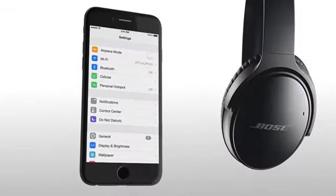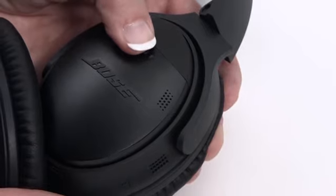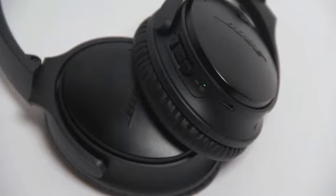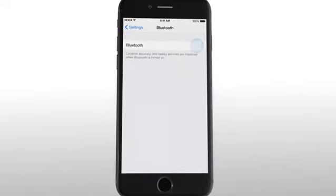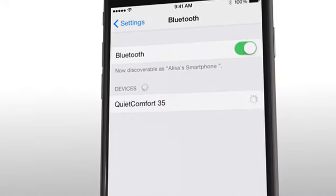Now let's walk through pairing your headphones with your Bluetooth device. Simply slide the power Bluetooth button to the Bluetooth symbol and hold until you hear 'Ready to pair,' or the Bluetooth indicator blinks blue. Next, on your Bluetooth device, turn on the Bluetooth feature — this is usually found in the settings menu. Finally, select your Bose QuietComfort wireless headphones from the device list.